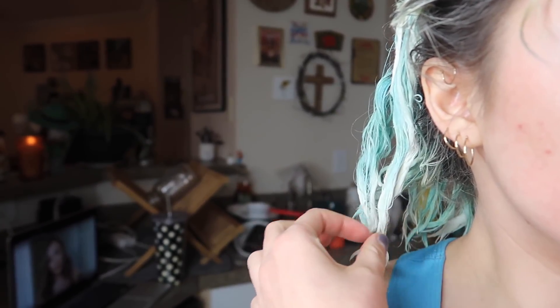I'll probably just leave it on for an hour. My hair is really, really healthy right now because I haven't done anything to it in about six months and I rarely use heat on it. This is what my hair looks like now — it's definitely a lot lighter, especially up here, but there are pieces that are still very blue, which kind of sucks. I'm going to go ahead and wash it out because it's been about an hour, maybe an hour and a half for some pieces.